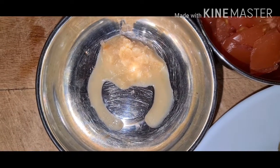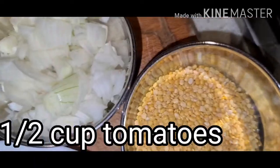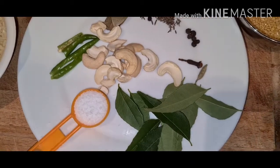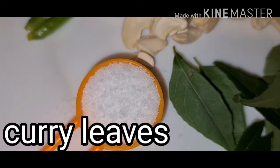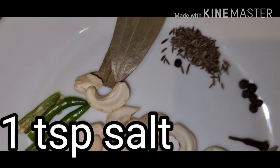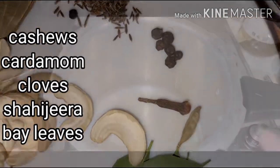1 cup rice, 1/2 tsp ginger garlic pepper, 1 cup tomato, 1/2 cup onion, 1/2 cup mung dal, curry leaves, 1 tbsp salt, chili, cashew, and bay leaves, saji rum, pepper, and garlic.